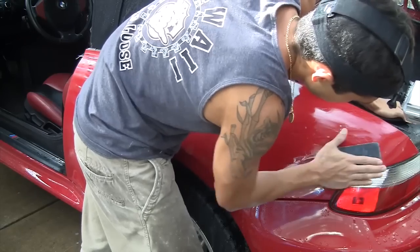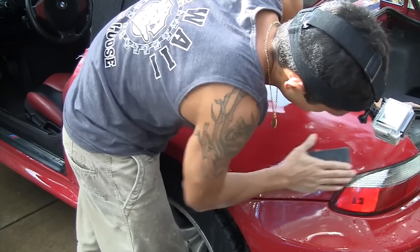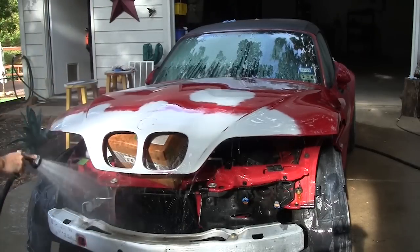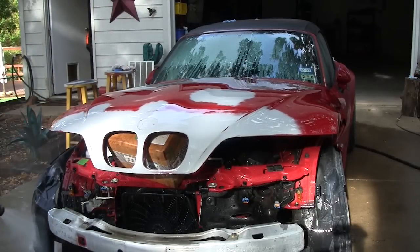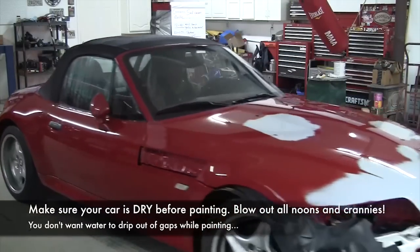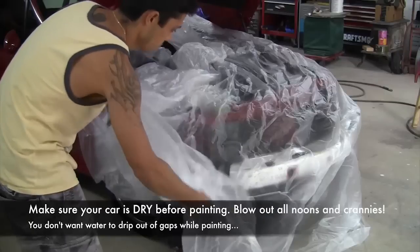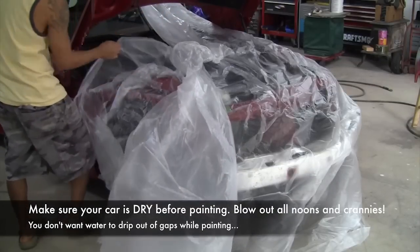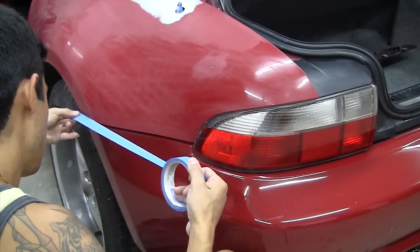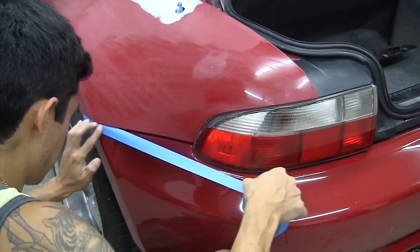I'm using old 400 grit paper and being very careful not to hit the light or the bumper. Feel free to pop out the light or mask off the bumper cover if you want. It's also very important to wash the complete car down before any paint job, blow it off, and make sure it's super dry. The next day I blew it off really well before I started masking it — I called it a day and let it dry overnight before masking.